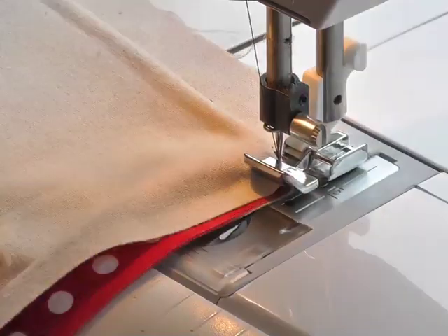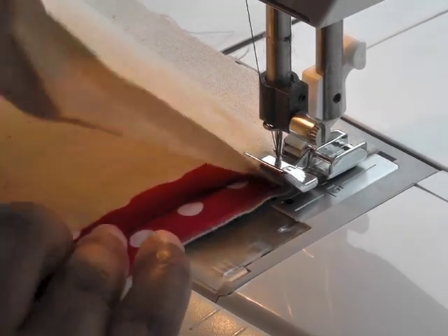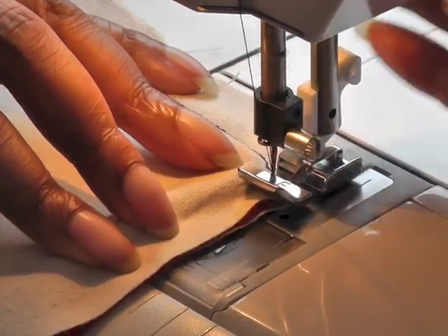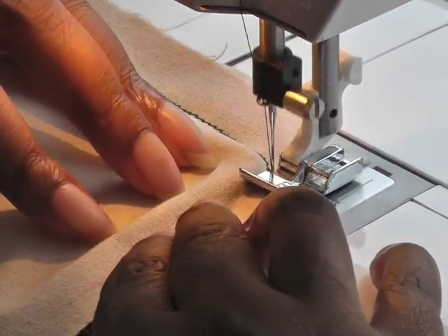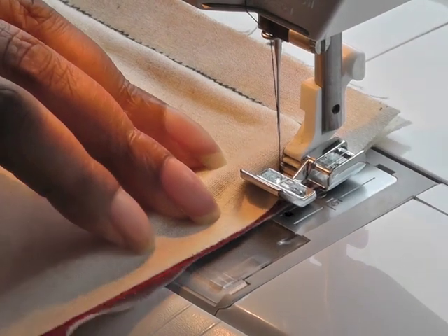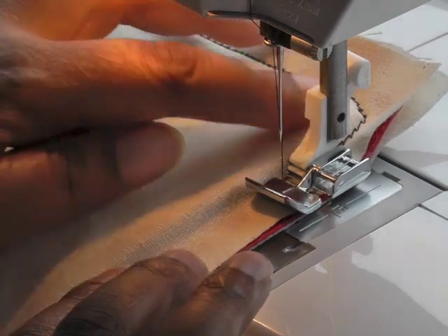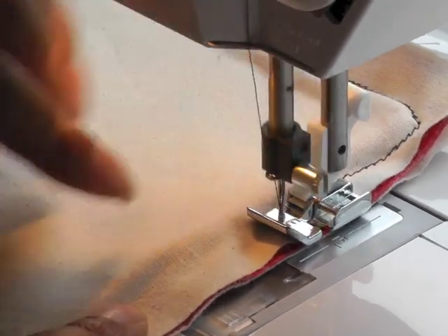Needle down, foot up, turn my work, and get my bias strip with the cord in between to trap it. Have a quick look underneath, and if you wish put a couple of pins in. Then start sewing slowly because you are coming around the corner. You should end up with a nice L shape.